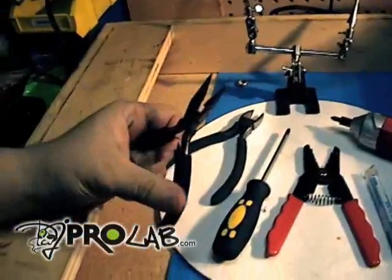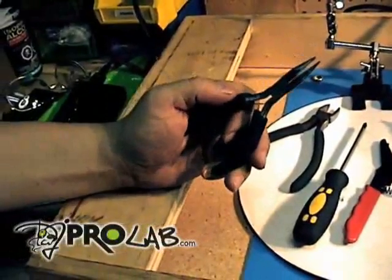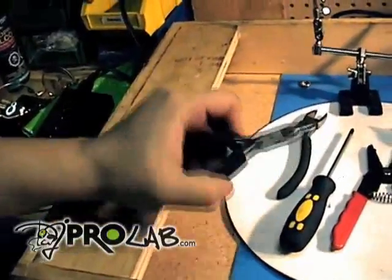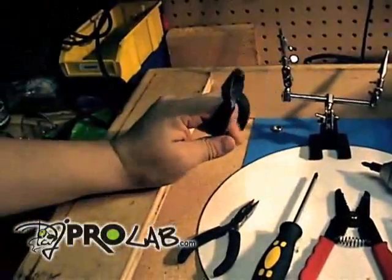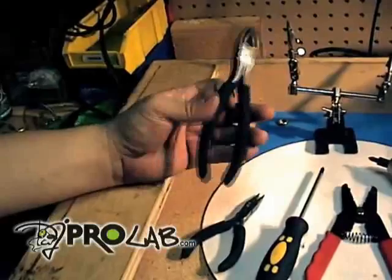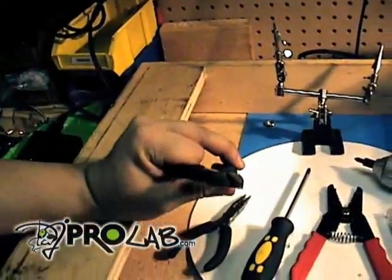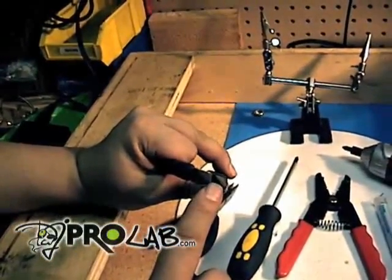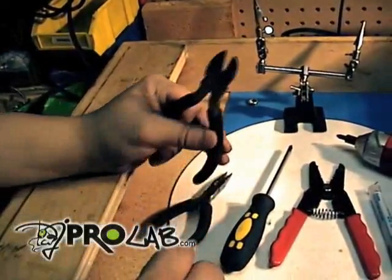This is actually a very handy tool — this is for manipulating the very tiny wires that are installed on the tone arm. Needlenose pliers work excellent for that. These are called dykes or snips — take your preference. These come in different sizes; small ones are fine. You're going to see why I use these — they're used to cut cables, a cable tie actually, and to modify the RCA cables as well.